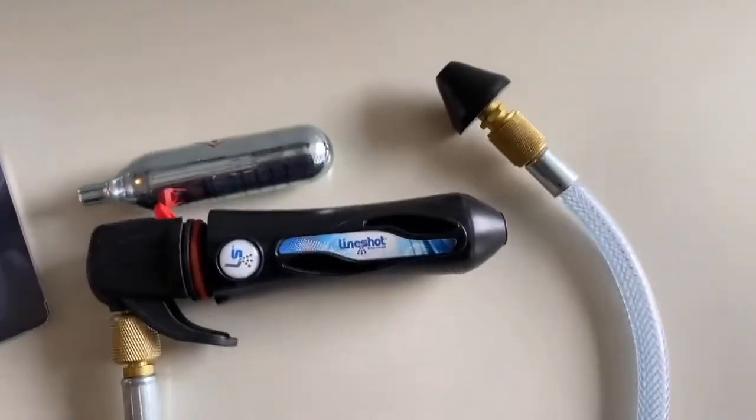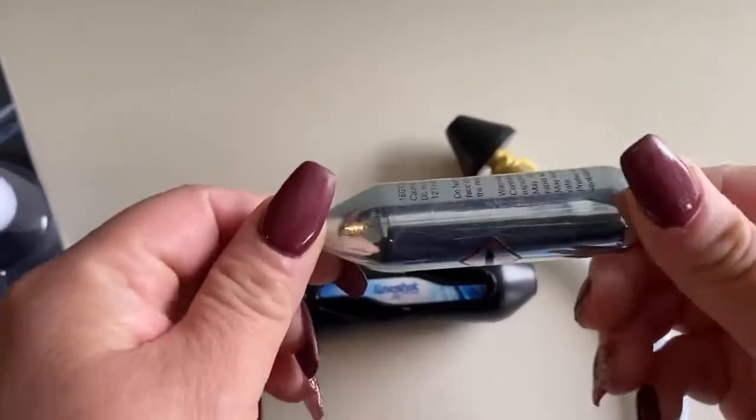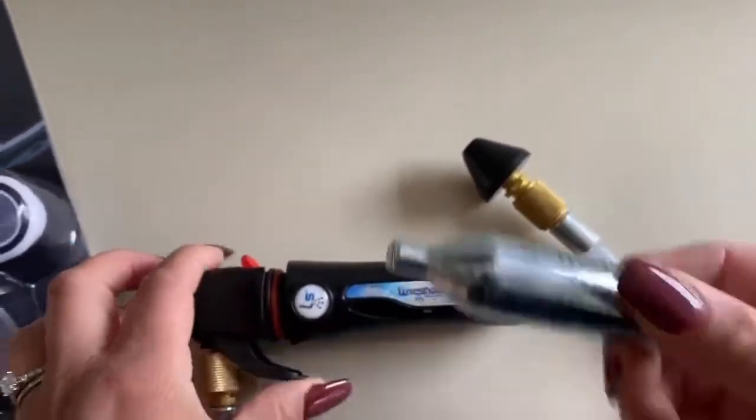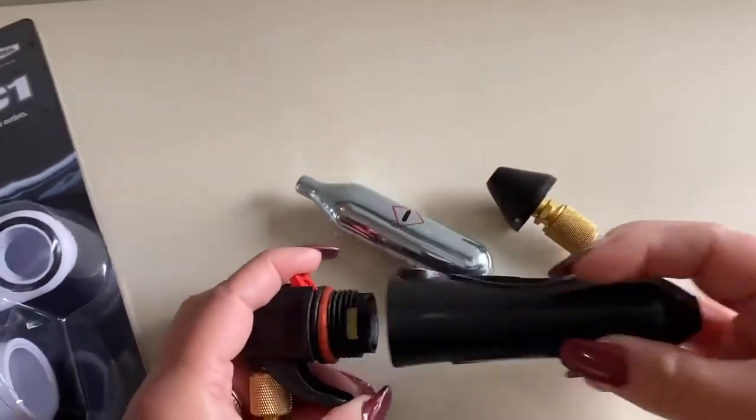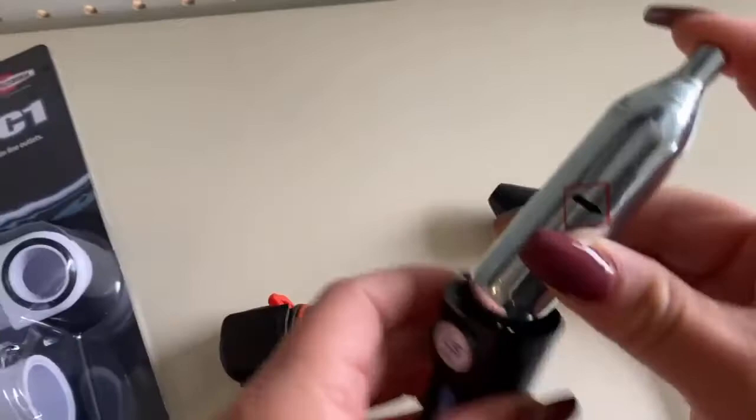Let's go ahead and look at it. It is out of the package right here. The nitrogen cartridge is actually sold separately. You just simply unscrew it and put it in like this.